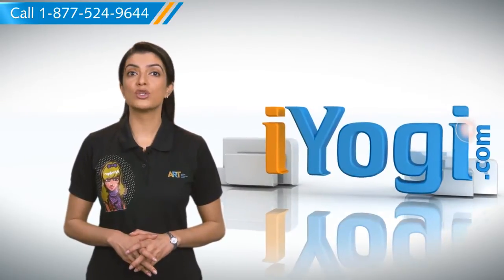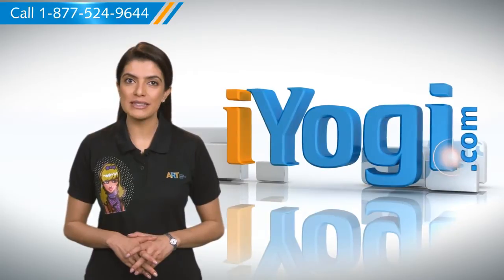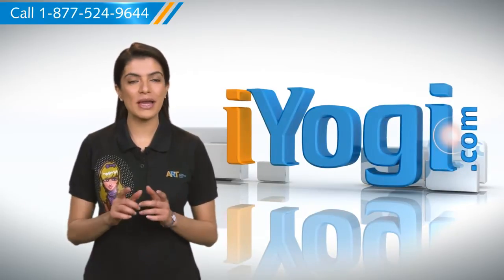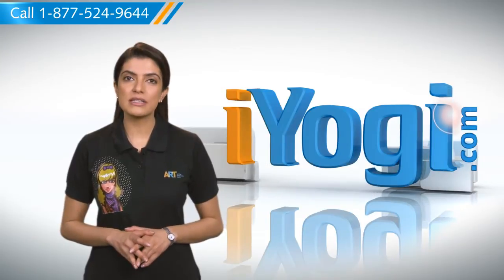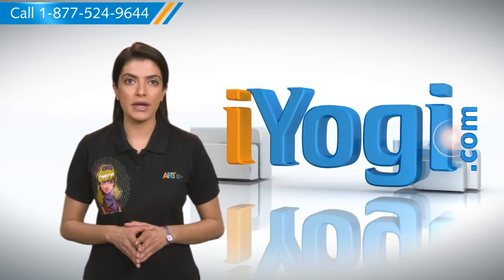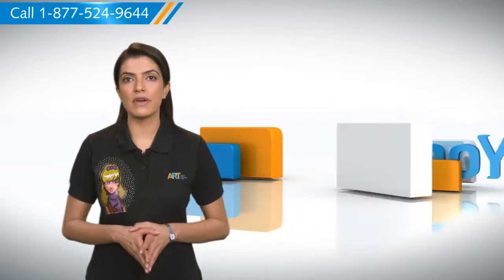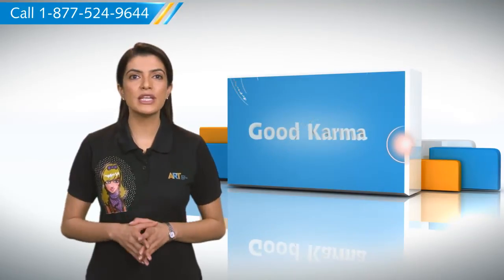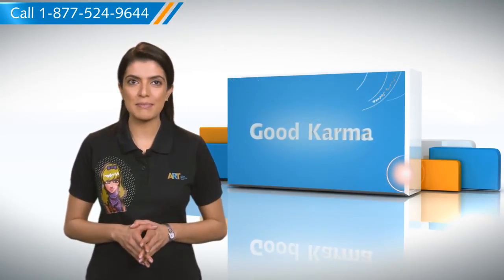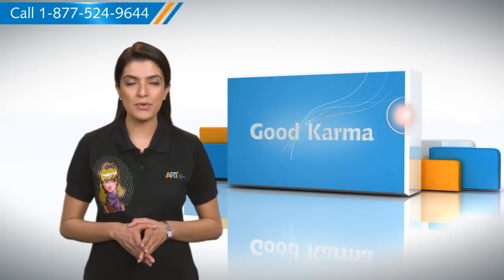Hi there! Need steps to stop or prevent your mouse from waking up your Windows 7 based computer system? Well, I'm here to help you do just that. At iYogi, we help computer users get answers to their tech queries. In case you didn't know, you can easily prevent waking up your computer on mouse action, for which all you need to do is follow a few simple steps. So here's how you can stop or prevent your mouse from waking up your computer.